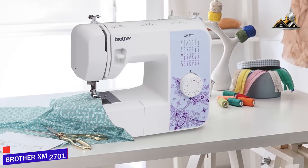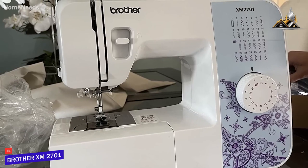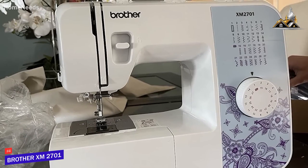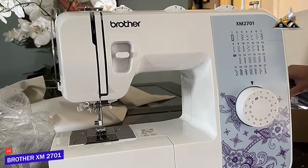If you want high-end performance without the high-end price tag, the Brother XM2701 might be the product for you. It's a great product for beginners, and it's my pick for the best sewing machine for the money.